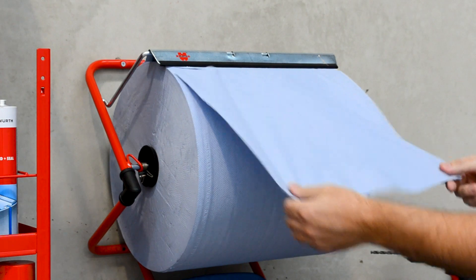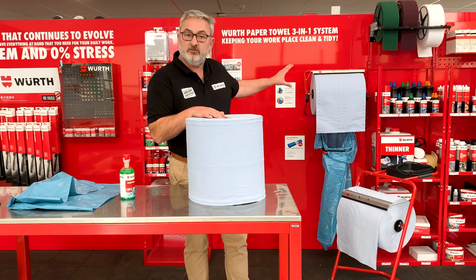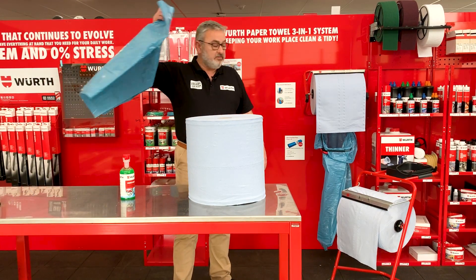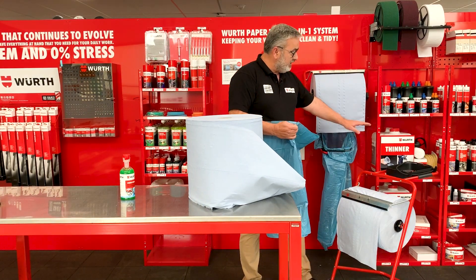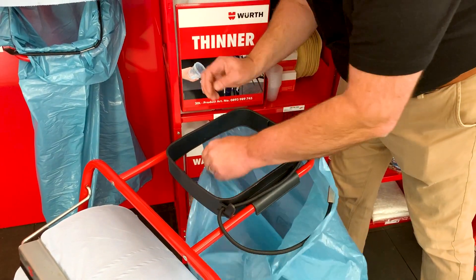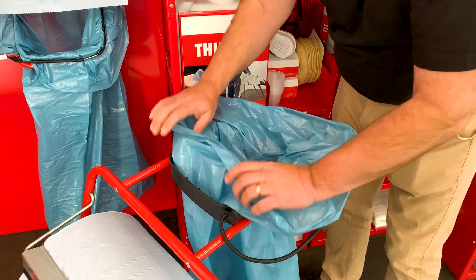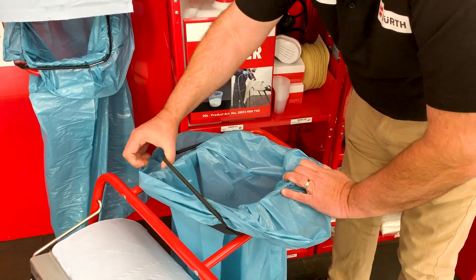Worth also have these racks, so you've got your floor stand, and you've got a wall bracket as well, and they also carry these plastic bags for rubbish bins. So you've got one there on the wall mount, and I'm going to fit one now to the floor mount. To fit the bag, it's quite simple — just pull it up through, and just flip the elastic over to lock it in place.